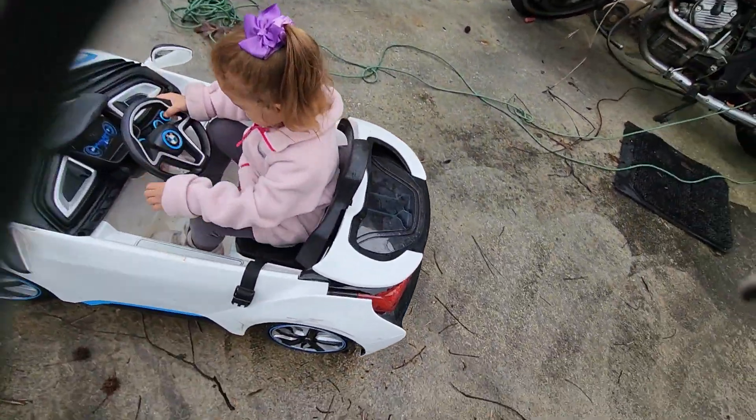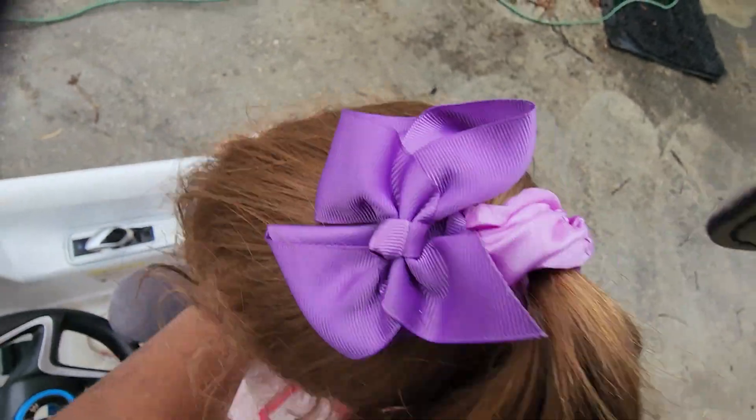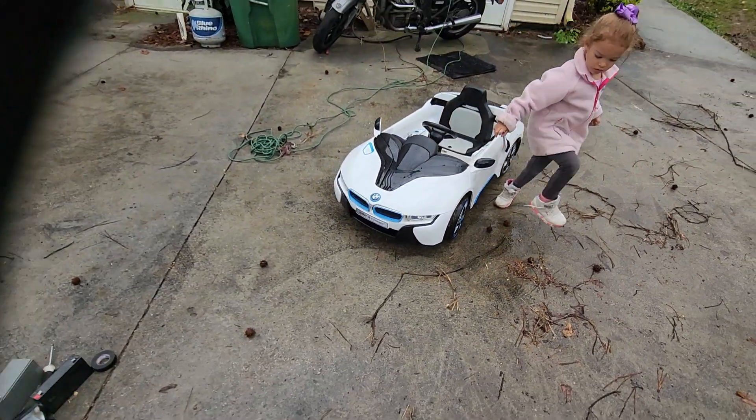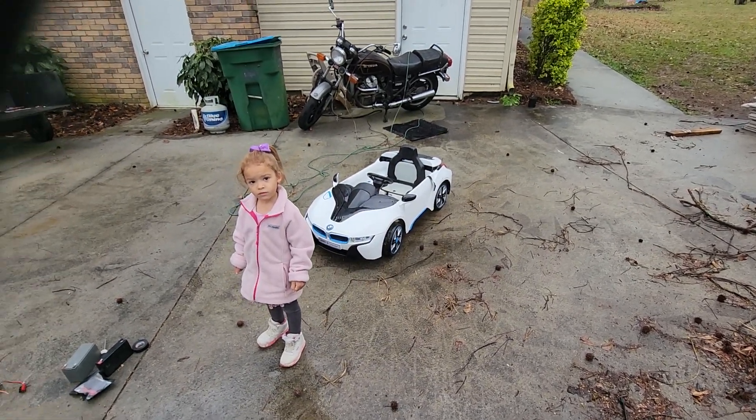It's got a seat belt in it, as you can see. But that's it — it's really cool. Upgraded. Way better than original.